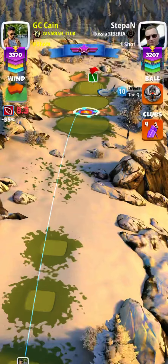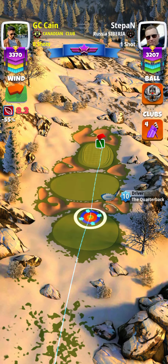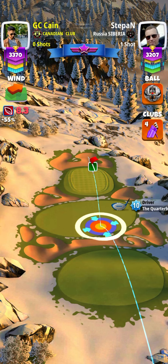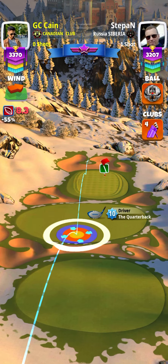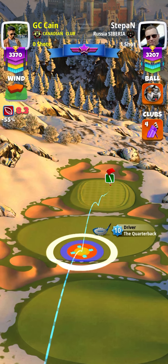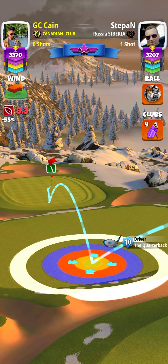Hole seven, part three — I scored a hole in one on this one. I used a power one wind five ball along with my quarterback level 10, and I used full backspin and two bars of right side spin, spinning myself towards the hole.